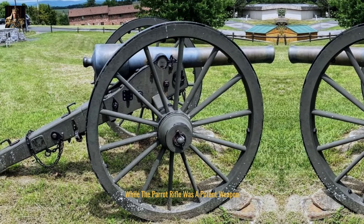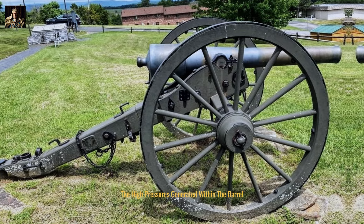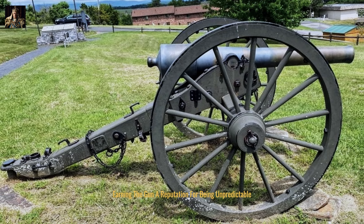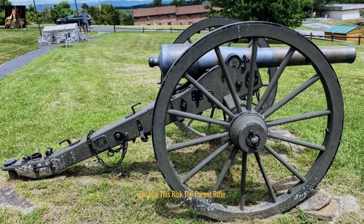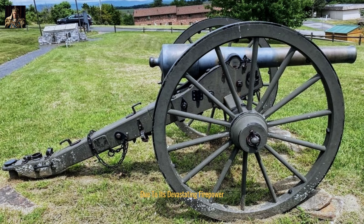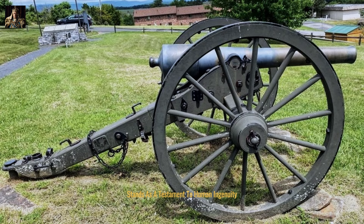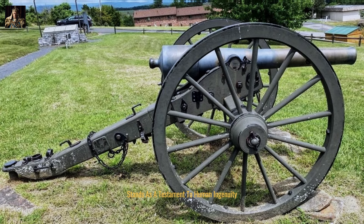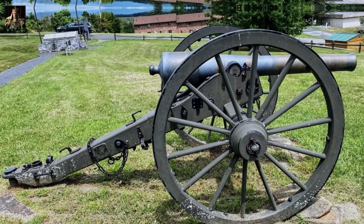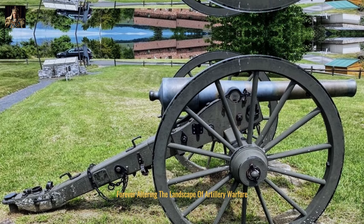While the Parrott rifle was a potent weapon, it was not without its drawbacks. The high pressures generated within the barrel led to occasional catastrophic failures, earning the gun a reputation for being unpredictable. Despite this risk, the Parrott rifle remained a popular choice among artillery units due to its devastating firepower. Its impact on the Civil War is undeniable, forever altering the landscape of artillery warfare.